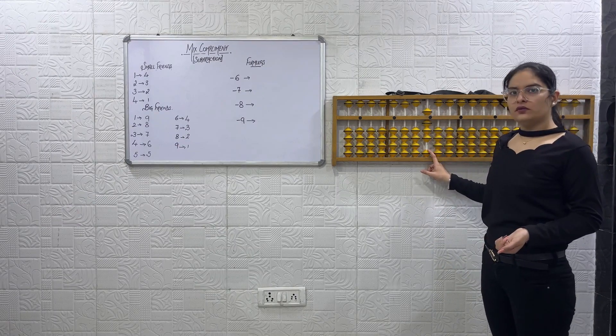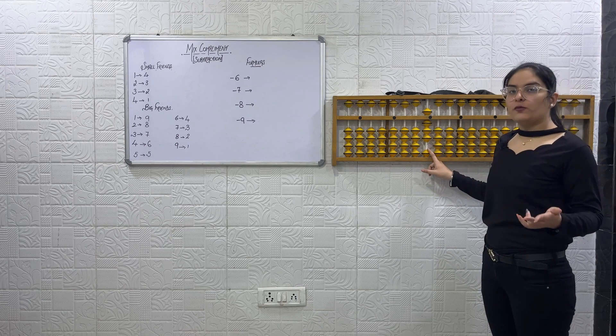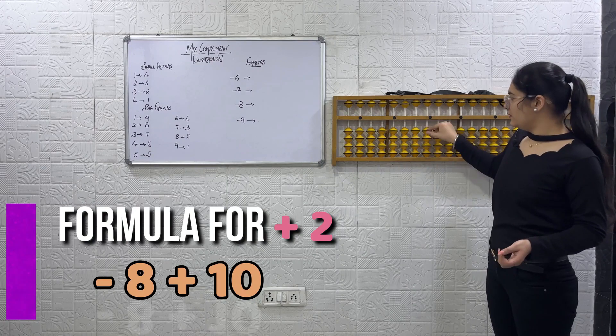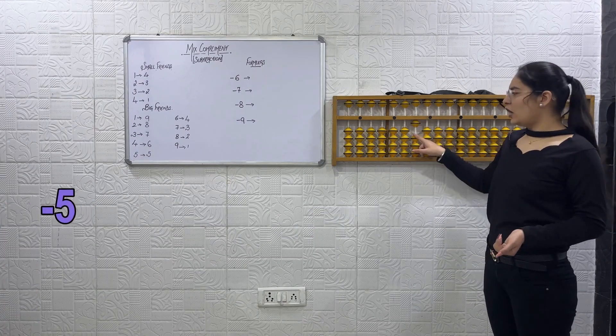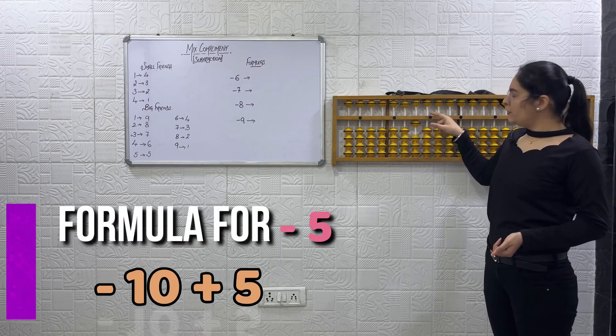How will we do plus 2? Friend of 2 is 8. So the formula will be minus 8 plus 10. Now minus 5 — how will we do minus 5? Formula: minus 10 plus 5.